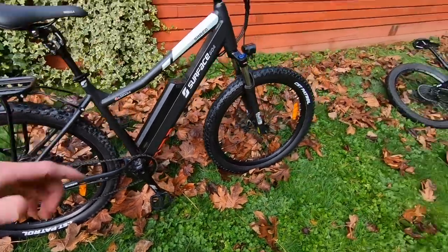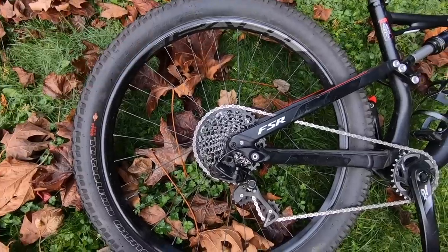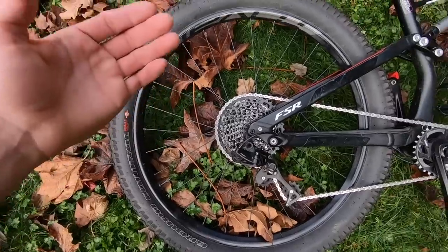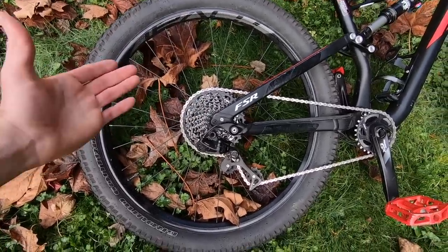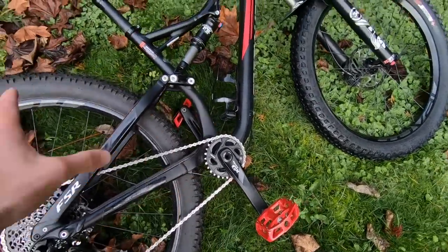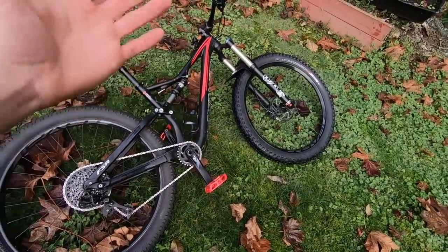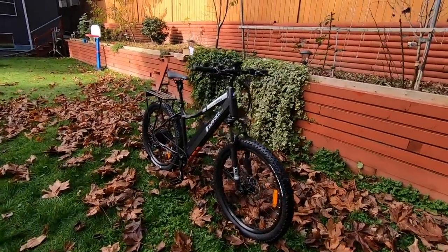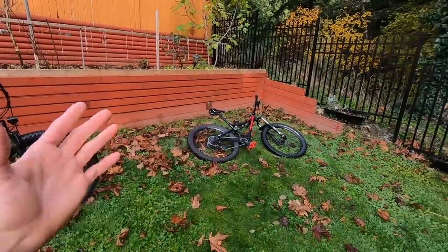The chainring doesn't have a narrow-wide tooth pattern, and I'm told they'll add a slap guard. Worth calling out is the hollow spindle — those tend to be stiffer, easier to service than ISIS splined, and much higher quality than square taper. Comparing that to the Specialized, which has an 11-speed SRAM GX derailleur with a roller clutch and an 11 to 42-tooth cassette, giving a much larger low gear for climbing. It has a smaller 28-tooth chainring versus 38 — a different setup — and narrow-wide tooth pattern. That's the kind of stuff you get when you pay more.